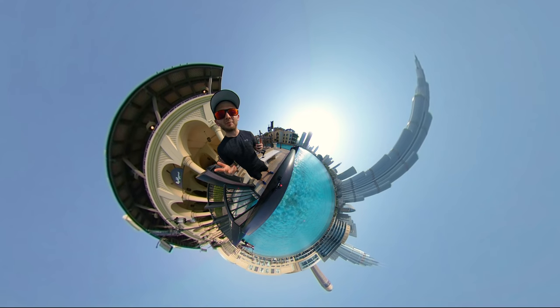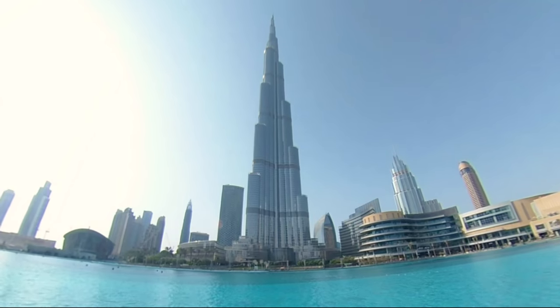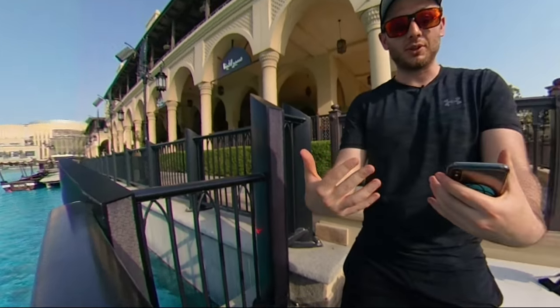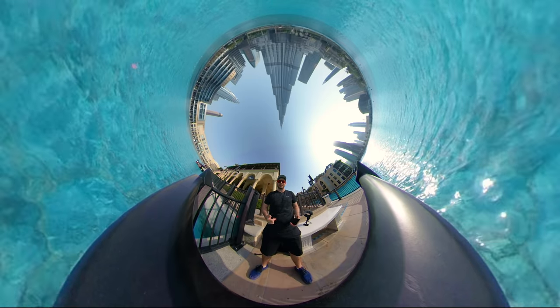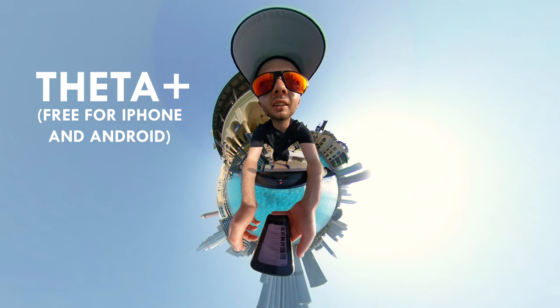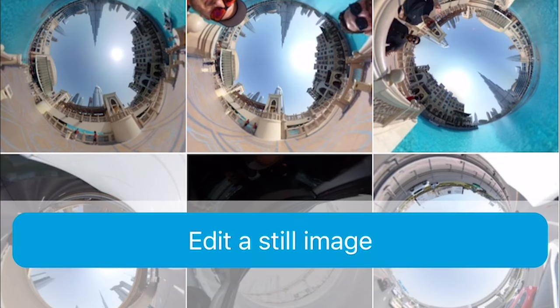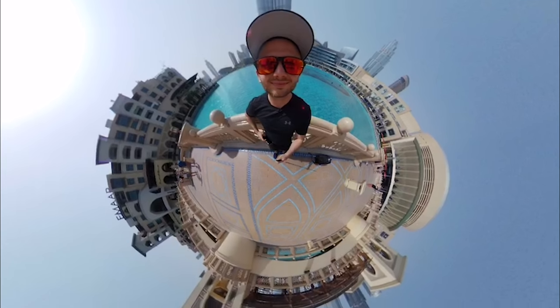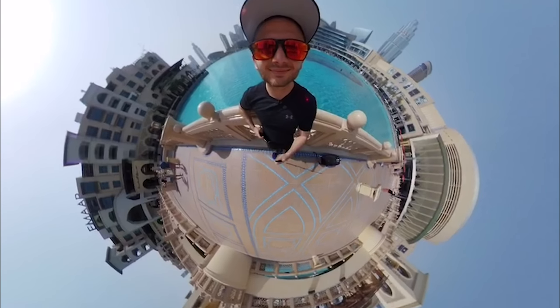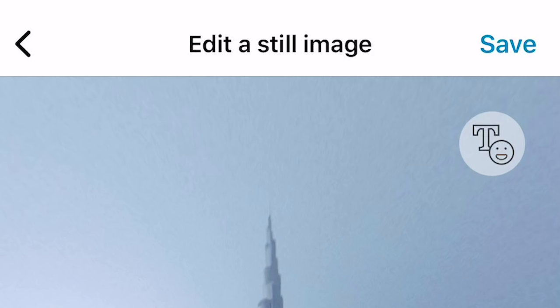The next step is where the magic happens — it's called reframing, where you're choosing a new angle to position your 360 footage. If you want just the tower, you can reframe to just the tower; if you want just me, you can reframe to just me. In this case, we're going to reframe to see the full 360-degree landscape — what we call a tiny planet. To do this you'll need a tiny planet app; my personal favorite is Theta+, and it accepts photos from any 360 camera. Choose your photo, select 'Edit a still image,' tap 'Little Planet,' and voila — a planet pre-made for you. Use your left and right thumbs to zoom in, zoom out, and change the field of view however you like. When you're happy, just click save — congratulations, you've got yourself a tiny planet!